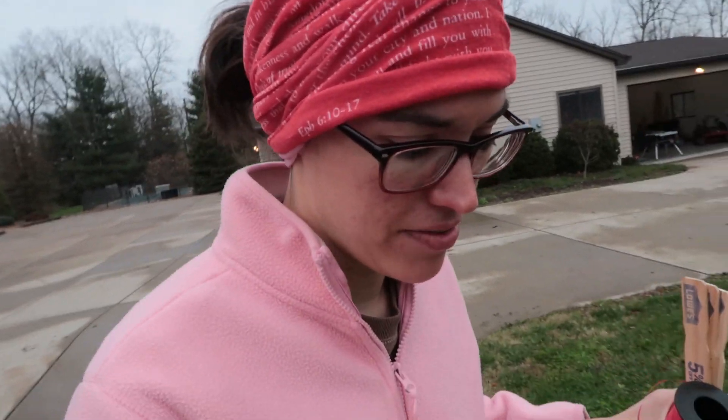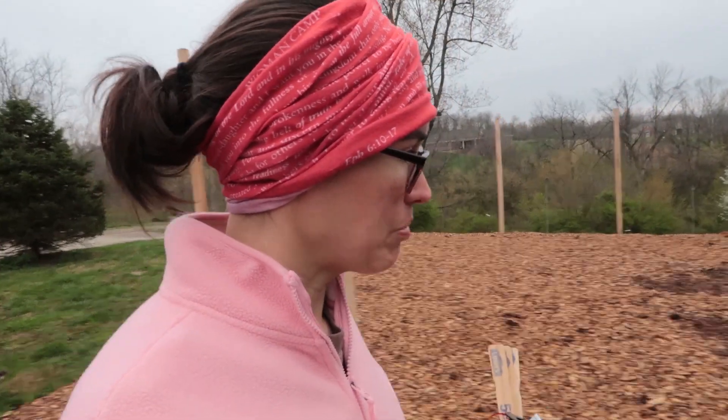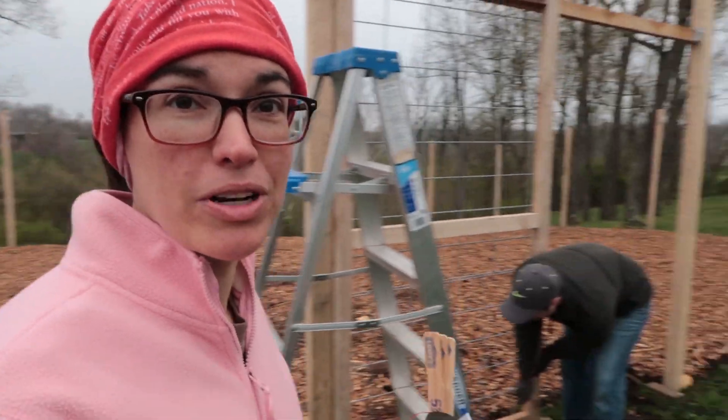Good morning! Today is the day. The plan is to put our strawberry plants in the ground and put a lot of our seeds in the ground. I'm nervous and excited because we are not professional gardeners, but we're gonna learn.